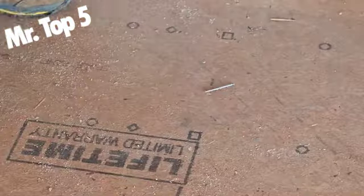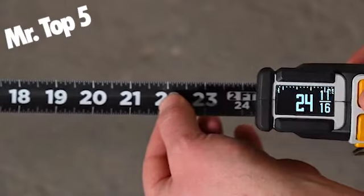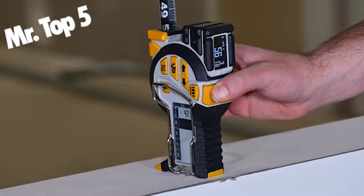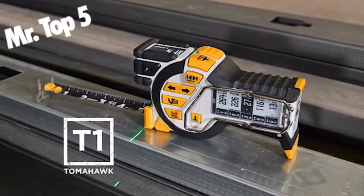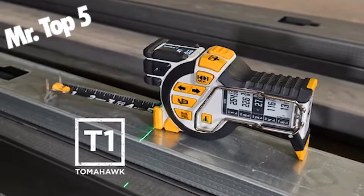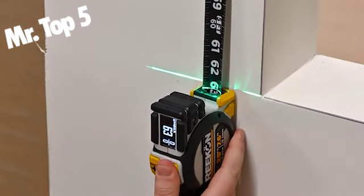The T1 Tomahawk Digital Tape Measure is the world's most productive tape measure, delivering fast, accurate, and forget-free measurements with robust digital measuring technology. The world's first professional-grade digital tape measure enables tradespeople across industries to collect measurements faster and more accurately than ever before.